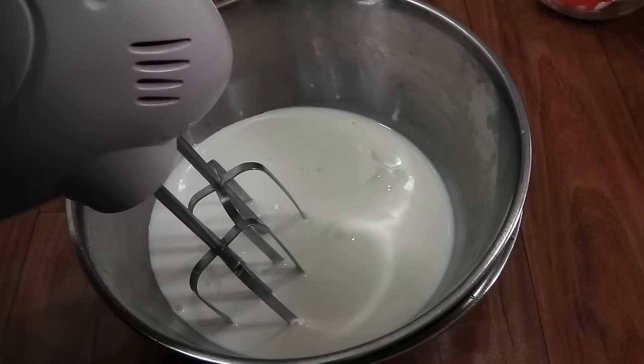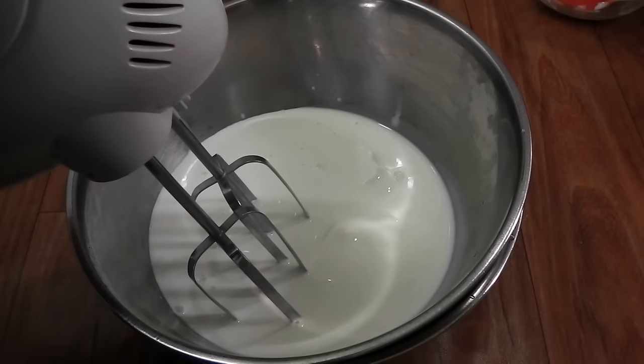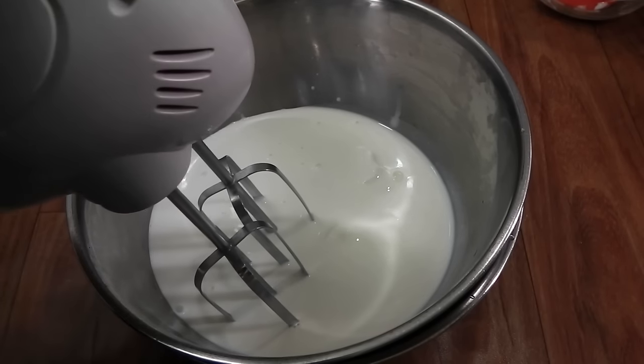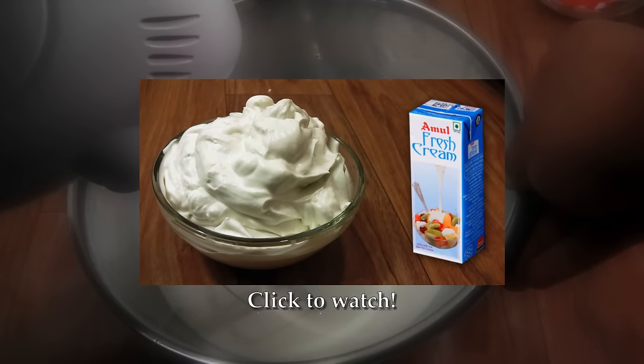I'm going to use this beater today and the beater blades have been kept in the freezer for about 25 to 30 minutes. Now I'm going to beat this. You can also watch my video for how to make whipped cream using low-fat cream — the link will be in the description box.